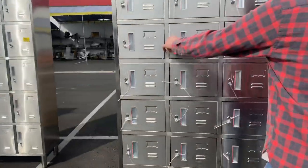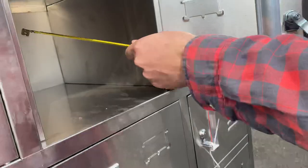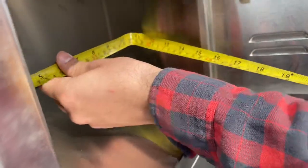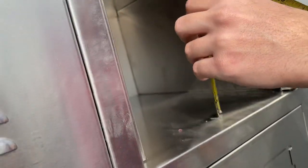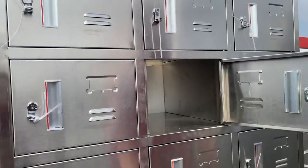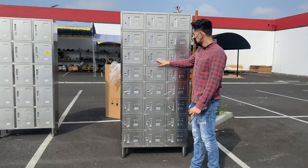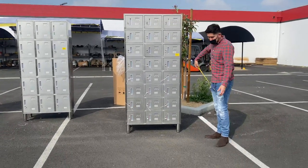Now let's measure the inside space for each locker. Front to back you're looking at 14 and a half inches. Left to right it's 11 and a half inches. And the overall height on the inside is 8 and a half inches. That's the inside measurement for each of these lockers.